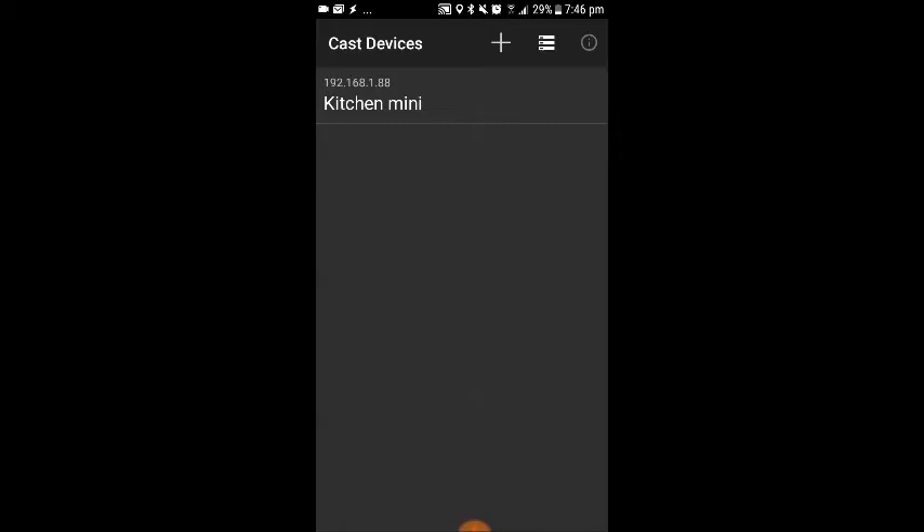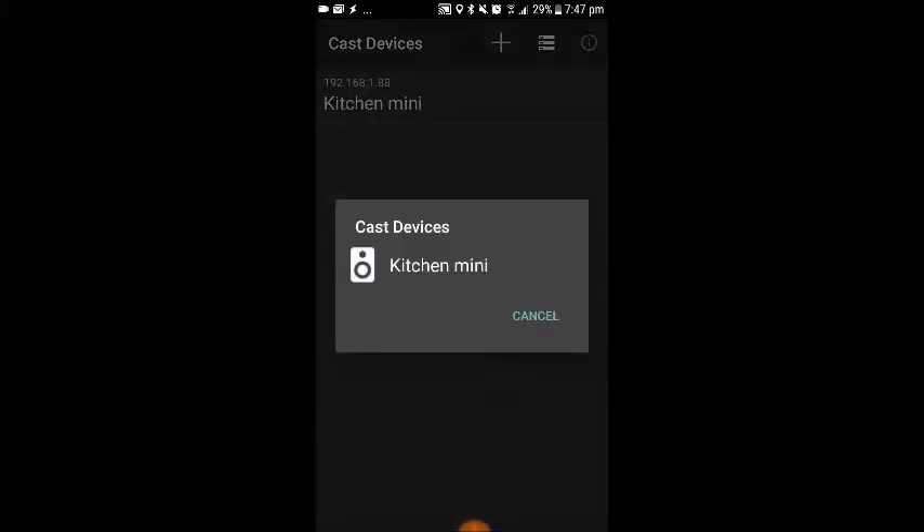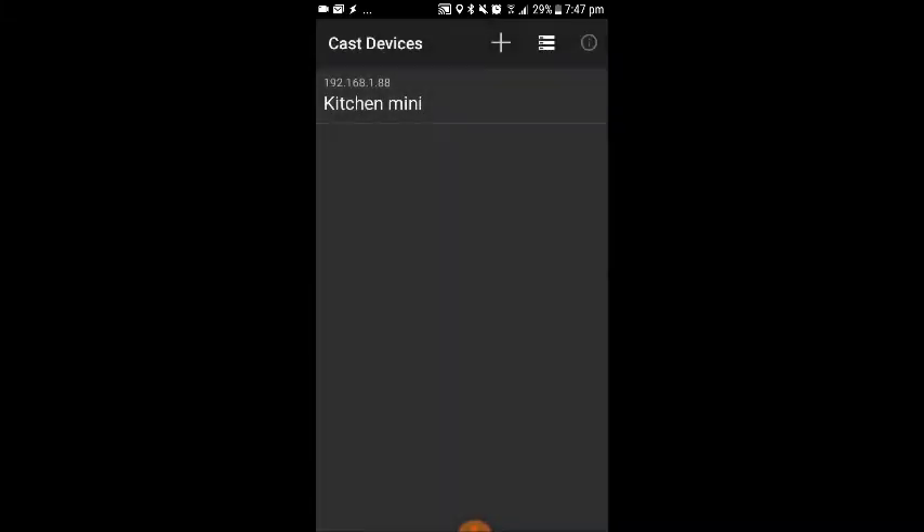If I had more devices that I wanted to let Autocast know I've got, I would just click on plus again and select the next device. That would then be added onto the list, and I'll keep going to show all devices that I want on the list. The next step is going to be going over to Tasker and creating a profile.